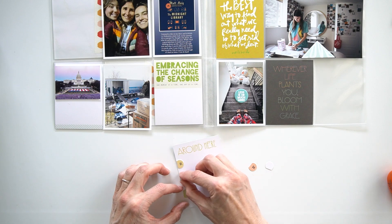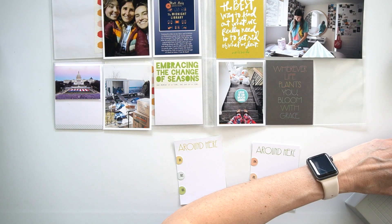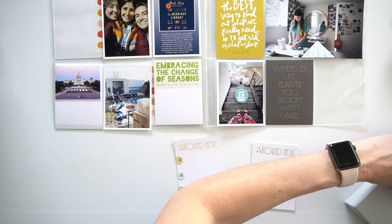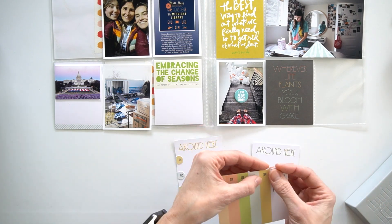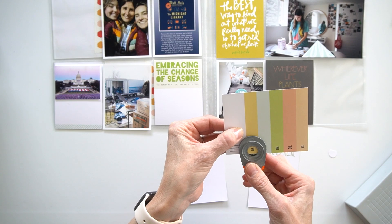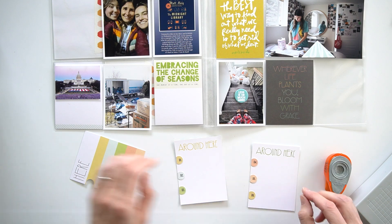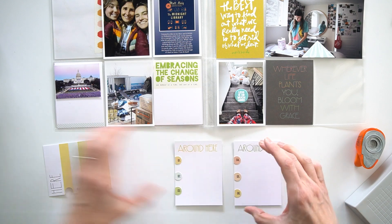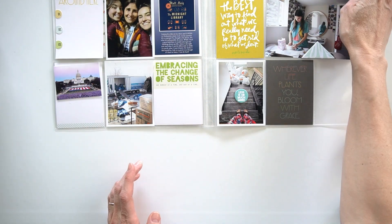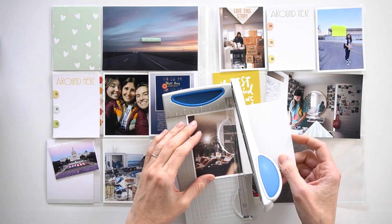Then I thought it would be really cool to add a list — to have three things on each of the cards. I used a quarter-inch circle punch that I've had for a really long time. I cut it so that it was kind of off the edge so that it had a straight edge and I could just adhere it onto the card. I really loved how that turned out, and I loved the different colors. I think it's sometimes easier to do journaling this way when you're doing it in a list opposed to trying to write an entire paragraph, because I didn't feel like I needed to say a ton.